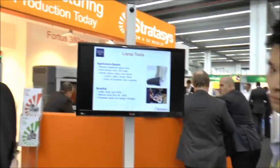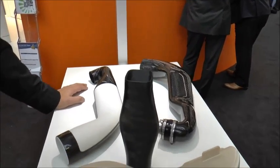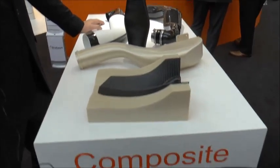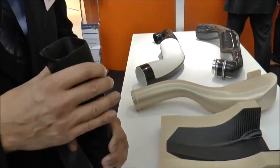Over here we have a pretty exciting application that's becoming very popular. Composites are growing in the industry and becoming a lot more popular due to their high strength-to-lightweight ratio. The main process we're showing here is our soluble cores.